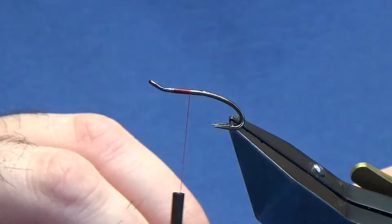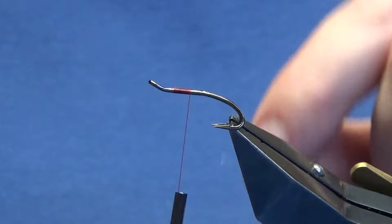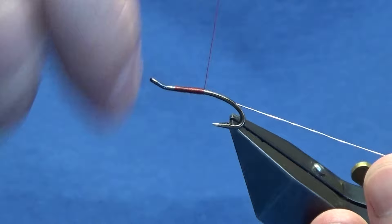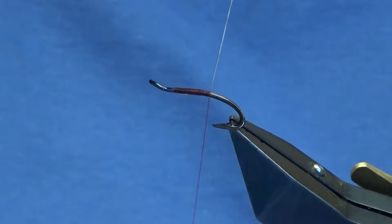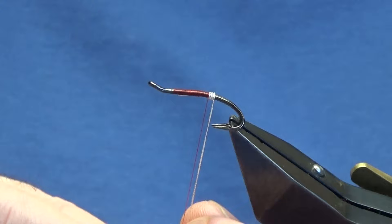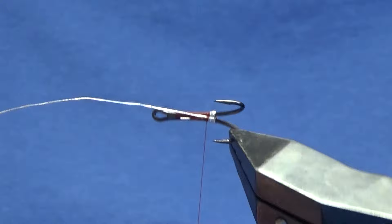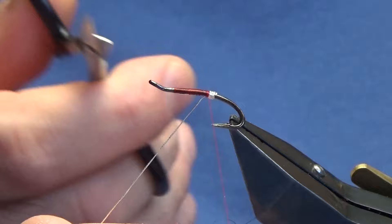The tag at the back is going to be an oval silver tinsel - I'm using size 14. I'm just going to catch it in underneath the shank of the hook and then work my thread down, tying this in just until my thread is in line with the points of the hooks. Then I'm going to come around with four turns of the oval silver tinsel. On the last turn, bring it up and in between the two hooks - that locks in your tag, which just keeps the fly a wee bit stronger. Maybe take a couple of fish. Just trim away the excess.